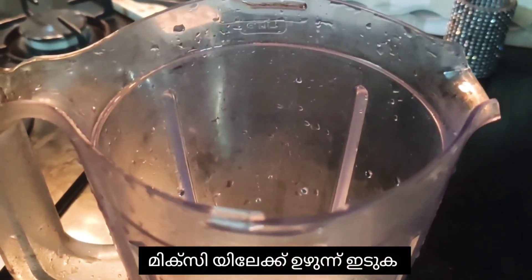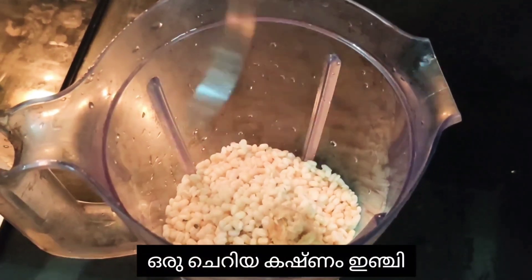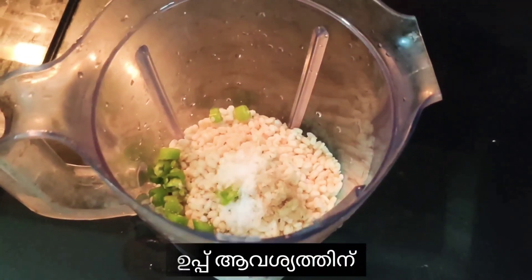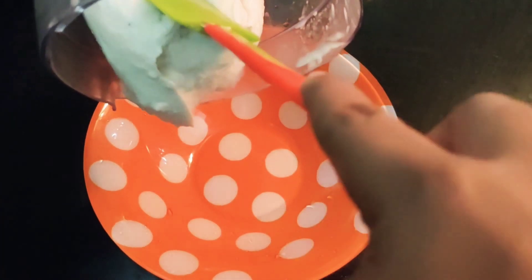I'm putting all the urad dal into the mixer with a small piece of ginger and two chopped green chilies, salt to taste. I'm adding 2 to 4 tablespoons of water. This is the batter for dahi vada or fritters.